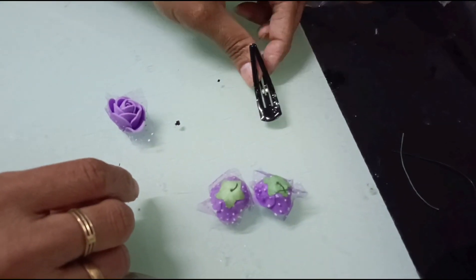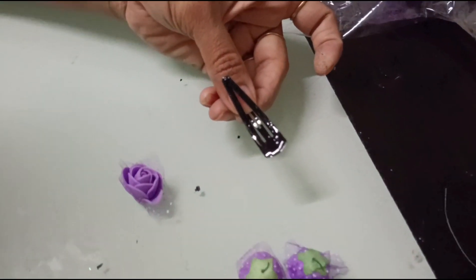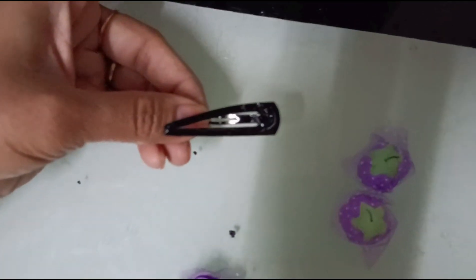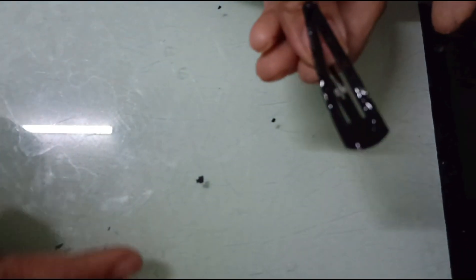If you touch the glue now it will stick properly. If the glue is very fresh it will tend to slip, so the position of the flower will keep moving. Instead of placing the flower on the upper part right away, we wait for the right consistency for firm sticking.